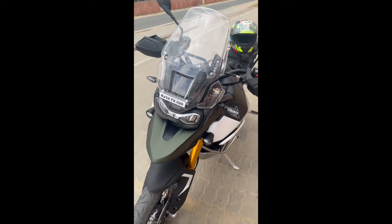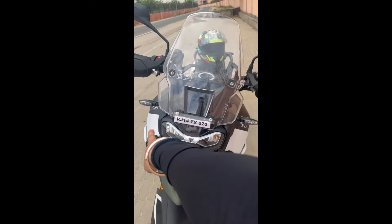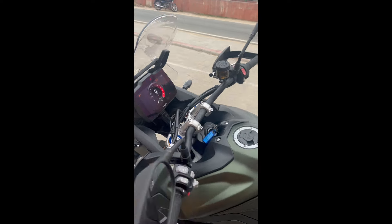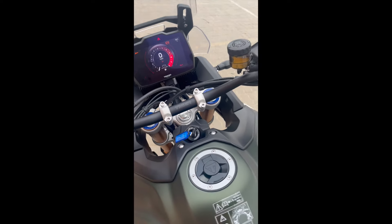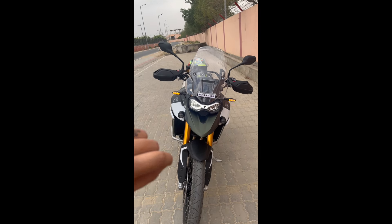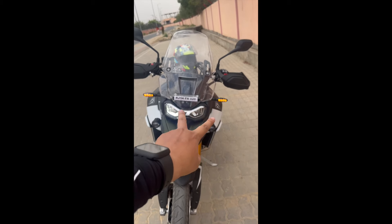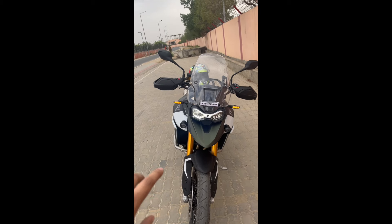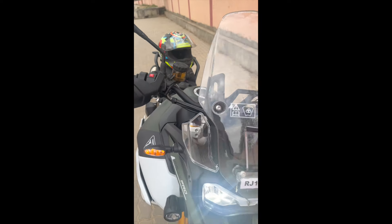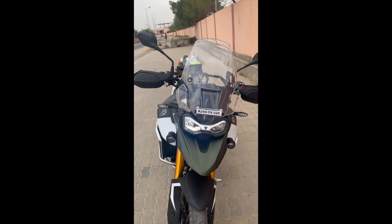One thing I liked is the indicators. As you can see, this is the DRL light. When you start the bike, the indicators will also be on in DRL mode. When I turn on the motorcycle ignition and start the motorcycle, this is a very good feature for visibility.